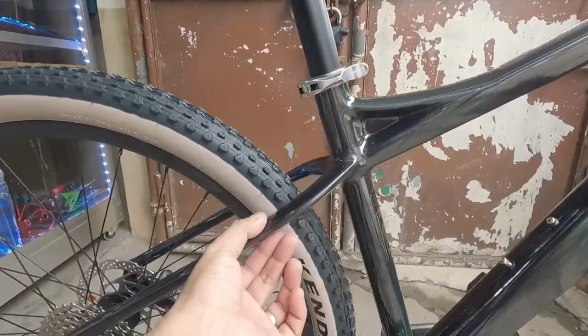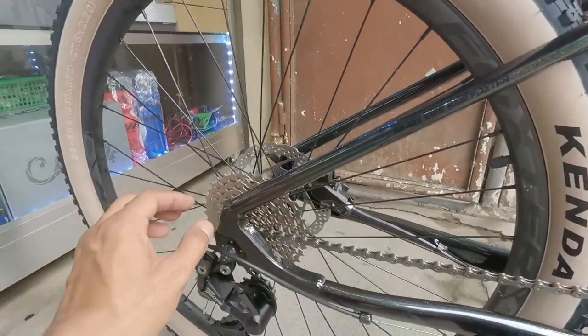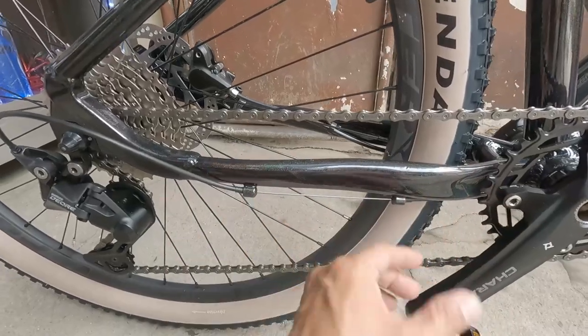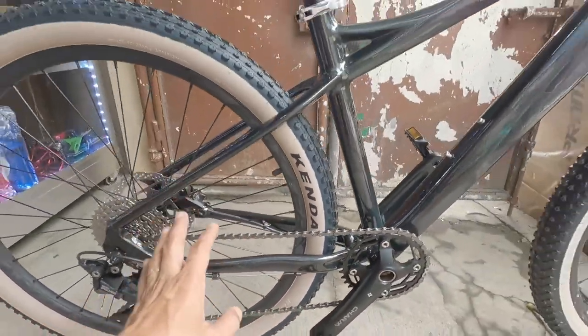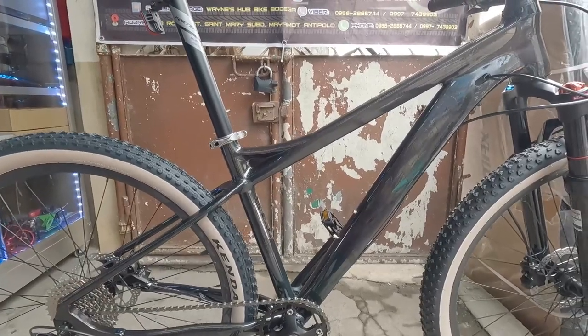Sa seat stay nyo naman, manipis diba - panalong-panalong na rin kayo dyan. At dito naman sa chain stay nyo, may kurba ng konti pero ang ganda ng kulay - simple diba. Masyadong maraming decal na, parang hindi naman bagay.